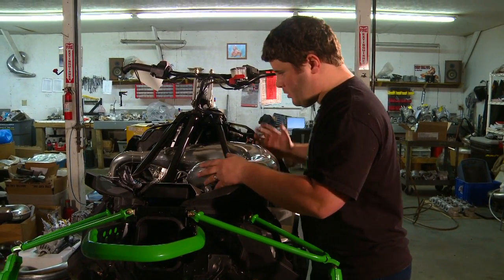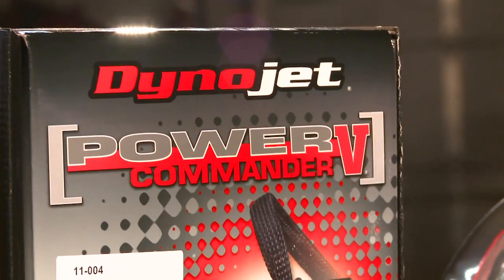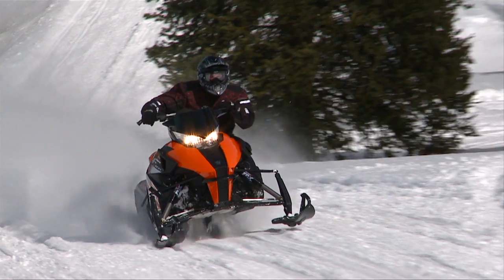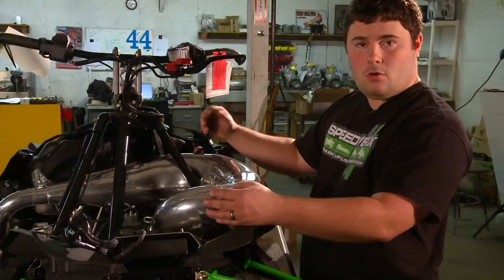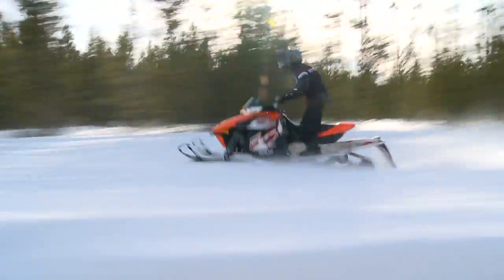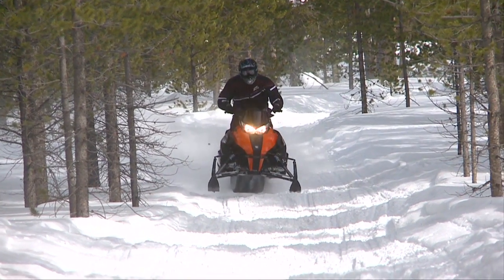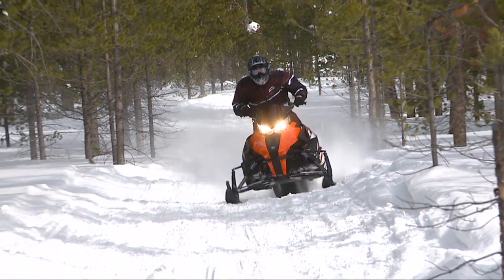We're putting the finishing touches on — going to get the pipe on and get everything sealed up. Quick recap: we did our full Speedworks exhaust system. You will need the Power Commander 5 fuel controller with the Y pipe and single pipe, and don't forget the clutching when you do performance mods. This sled is already substantially lighter than last year, and we just knocked another 15 pounds off. We added 10 horsepower and removed 15 pounds of weight. If you want more power and less weight from your Arctic Cat, go to Speedworks for all your performance needs.